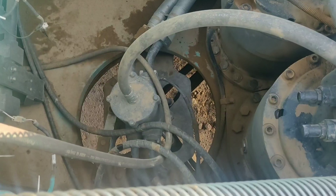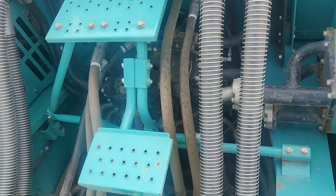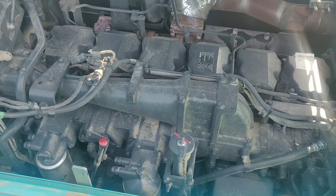Then we are seeing the square joint. All hydraulic operations are controlled by these control valves. The main component is the engine, which has 580 horsepower.